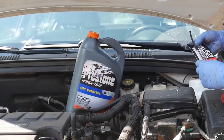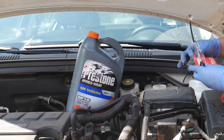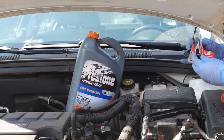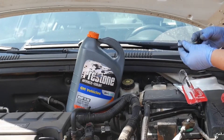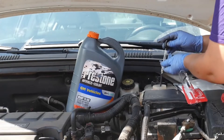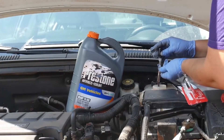Today we're actually going to test our coolant. You can pick up one of these coolant antifreeze testers for about $3 at your local automotive store. To test your coolant, all you have to do is put the little tip in and it will bring up suction.